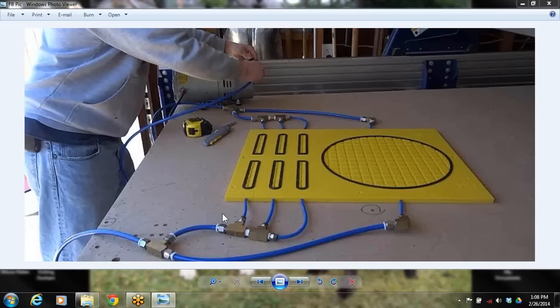Welcome everybody to the ShopBot Tools online training. Today we're going to be making our own custom vacuum jig. You can see in the picture here — here's one that I created for a project that we'll demonstrate on today. The great thing about these is you can pull them off and use the fittings on another jig, so you don't have to keep buying them. You do need to buy a little pump to make this work.